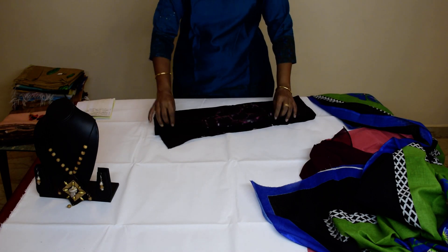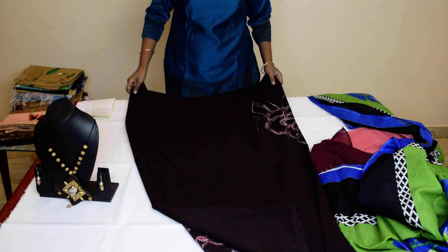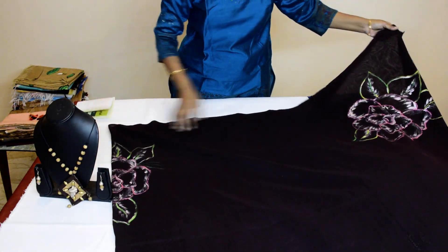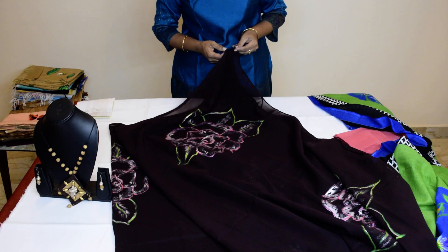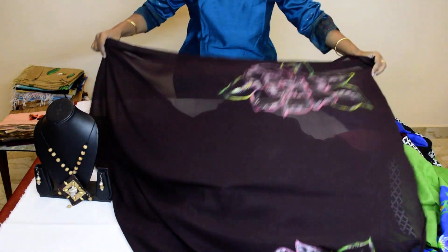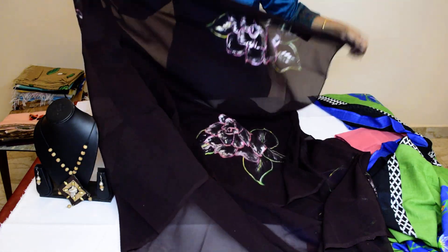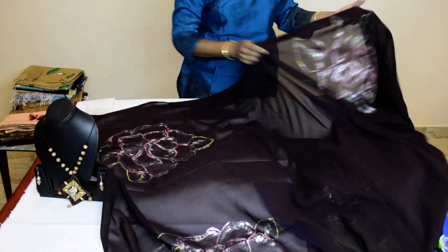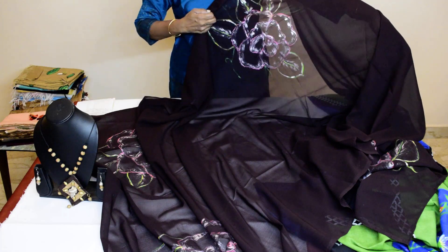And the fourth Dupatta is dark brown. You can see. The four corners are painted with silver roses. You can see the four corners — we have painted big roses. Four corners, it's roses. And the top center has a big rose.